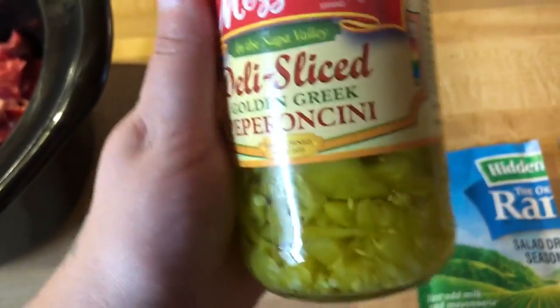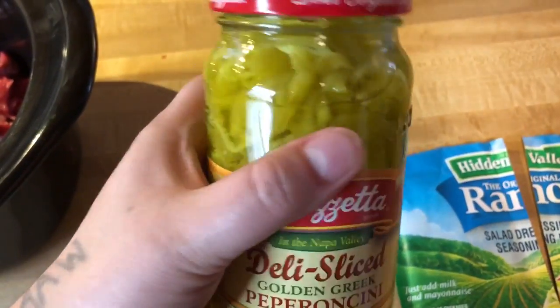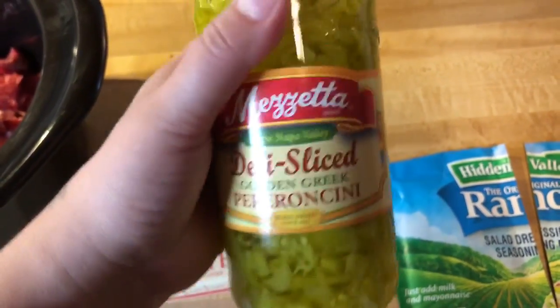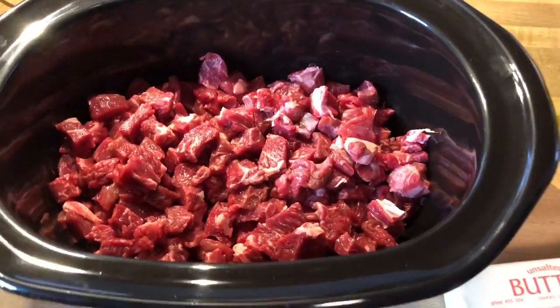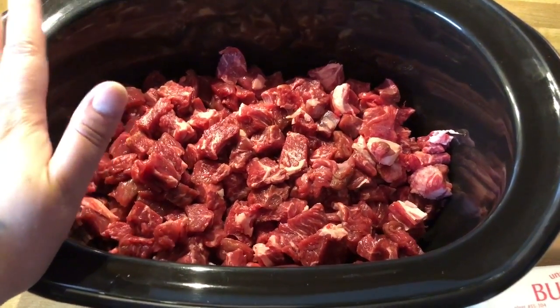And here are the pepperoncinis. I bought the kind that are already cut this time. I'm probably going to use about half this jar. And I've got my stick of butter — already mentioned that. I'm just going to use one of these. I just cut this up, so I'm not actually going to do anything with it yet.